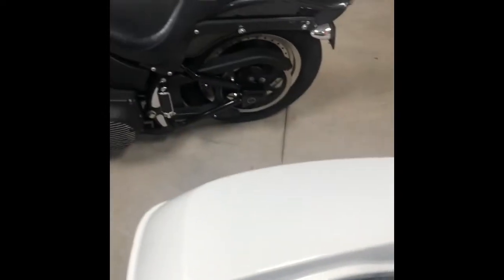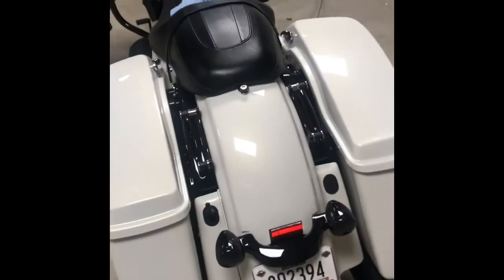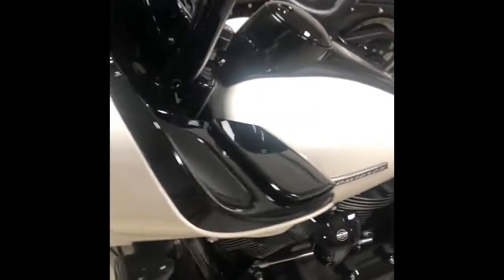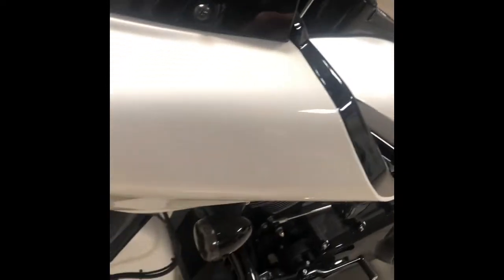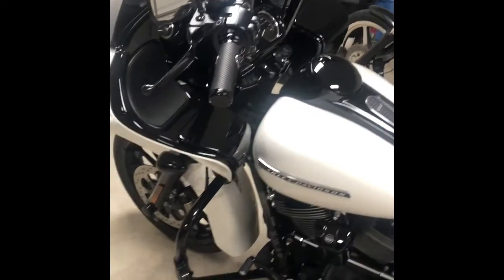Super stoked about how that turned out. I like the smoke lenses that came with it — a little darker than what I had on here, so I think I may put them on the front too. I just went with what I had, but I think I'm gonna use the ones they sent me.